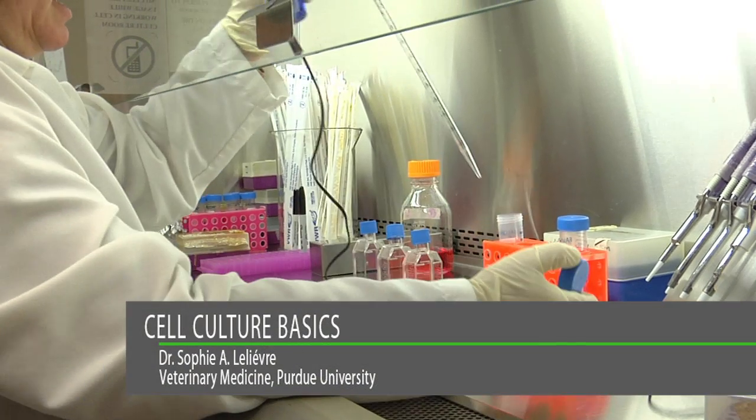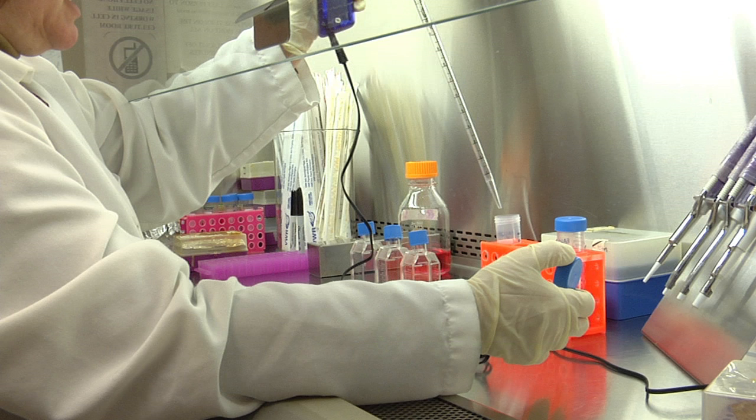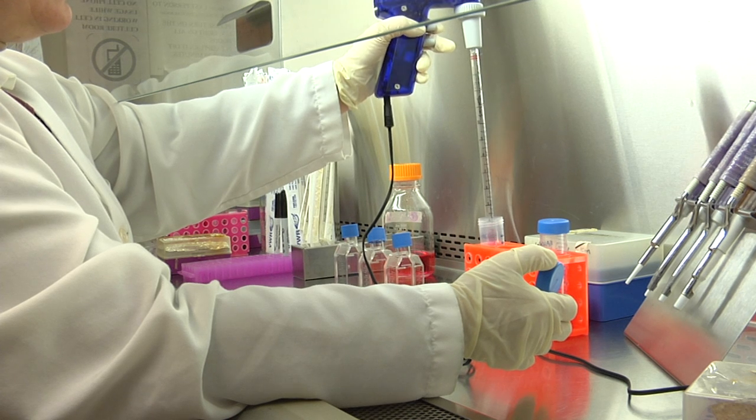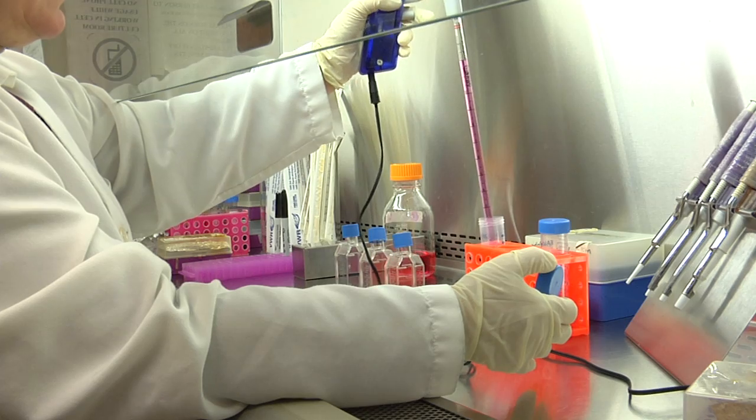When adding medium to flasks with cells attached on the culture surface, it should be done away from the cells in order to avoid injuring them. As shown before, you may take the total quantity of medium for a series of flasks at once and add in a serial manner to the flasks. This should only be done for a small number of flasks — three at most — and only if you are expert at manipulating cell cultures safely, yet quickly enough, in order to prevent the surface on which the cells are resting from drying out.